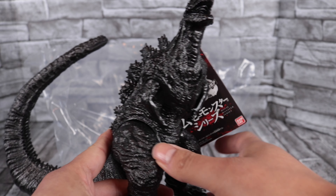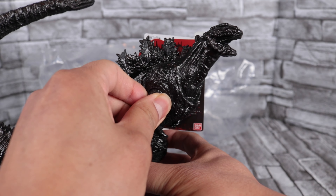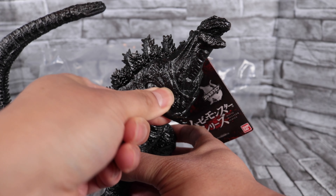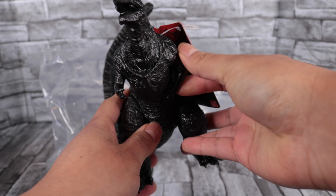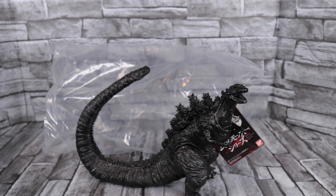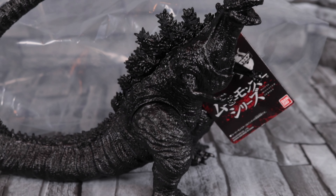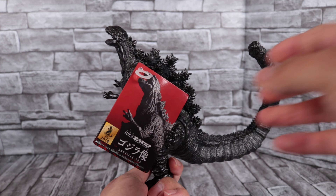I got this brand new straight from the Godzilla store, and I noticed his arms are very stiff — they're really stuck in there. I grabbed it right at the base of the arm, moved it back and forth, and used some force until it gave in and started moving. I could also probably heat it up a little bit to loosen it up, but now they move fine.